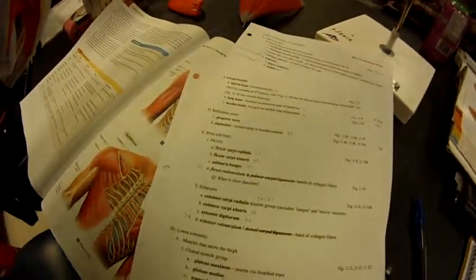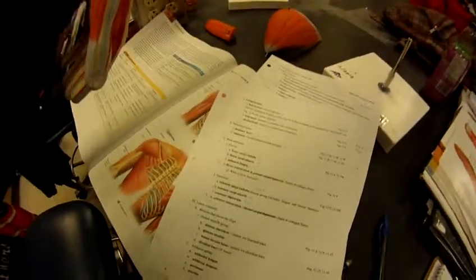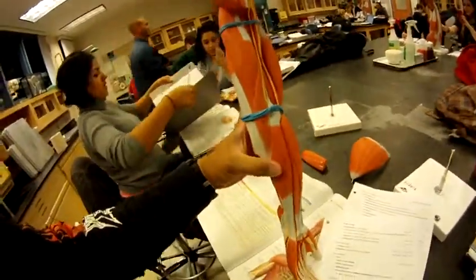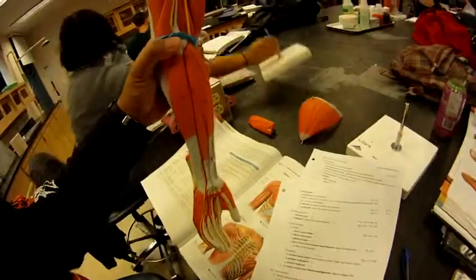Around the wrist and hands: the flexor carpi ulnaris is number 25, right here. The palmaris longus is number 24, right here.